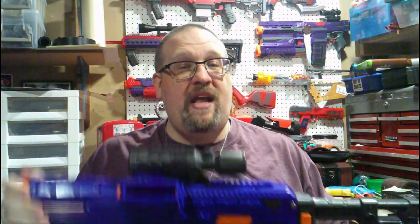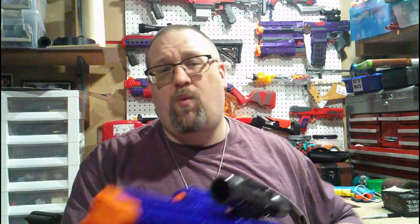As with any of my reviews, we will be going over the aesthetics of this blaster, what it comes with, how it works, take it over to the workbench, see what makes this thing tick, and then I'm going to give you my final thoughts on it.